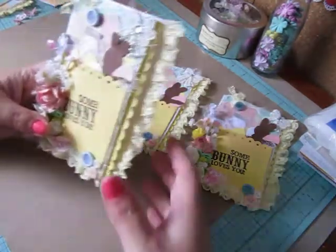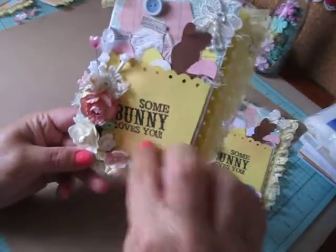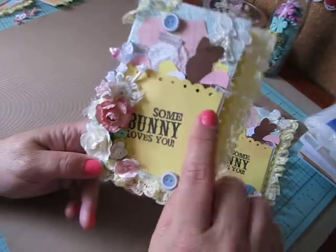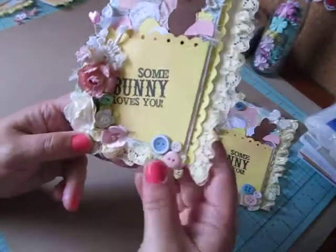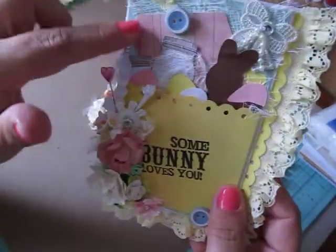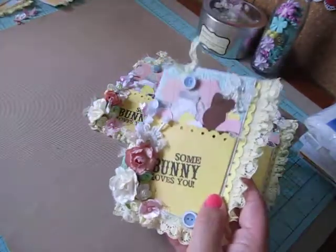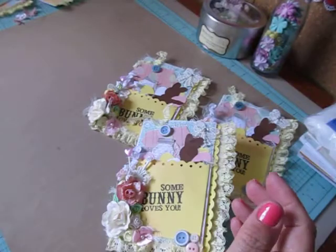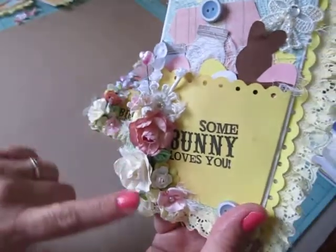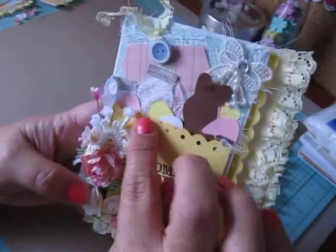I'll just pick this one up. I didn't have any pockets, so I actually had to create my pocket from cardstock. I stamped somebody loves you and put some three buttons here. The yellow lace you see on the edge here and on the bottom, and a little bit on my tag, I got that from Lavish Laces. I only have a little bit of it left, but it's adorable - the yellow is nice and soft. And then I have a little stick pin here and this whole little flower arrangement with a bow.